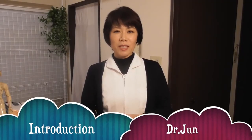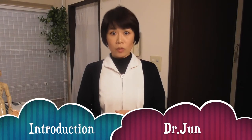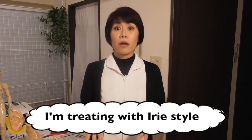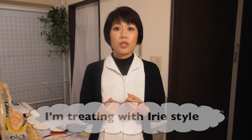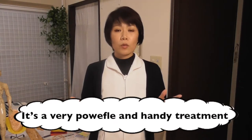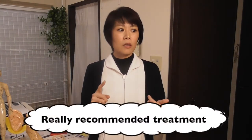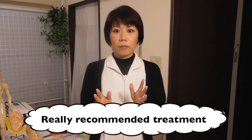Hi, I'm a Japanese acupuncturist, and my style is the Irie-e method. I don't think many Japanese acupuncturists use this style, but this is really, really powerful and useful. So I want to show you how to do it. It doesn't matter what type of diagnosis you're using — for example, TCM or pulse diagnosis — you can add this method and technique. So, let's start.